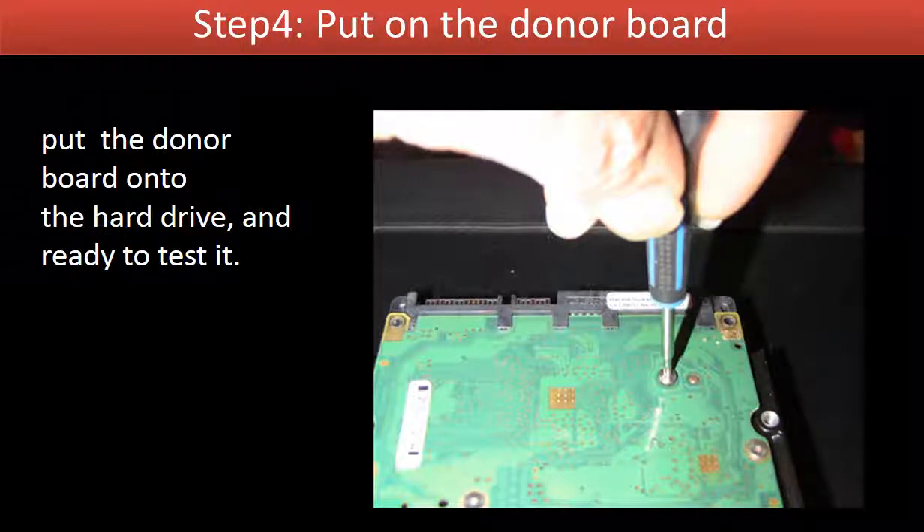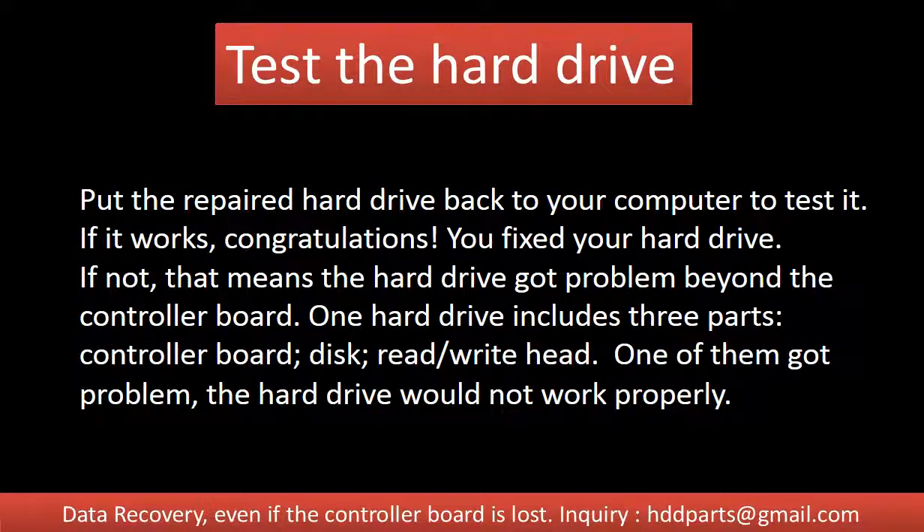Step 4: Put the donor board onto the hard drive and test the hard drive. Put the repaired hard drive back into your computer to test it. If it works, congratulations, you fixed your hard drive. But if it doesn't work, that means the hard drive has a problem beyond the controller board. One hard drive includes three parts: controller board, disks, and read/write head. If any one of them has a problem, the hard drive will not work properly.